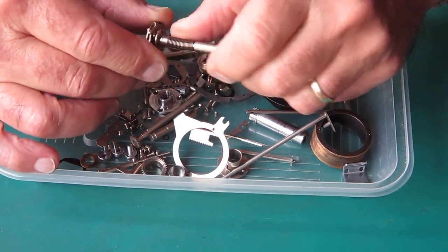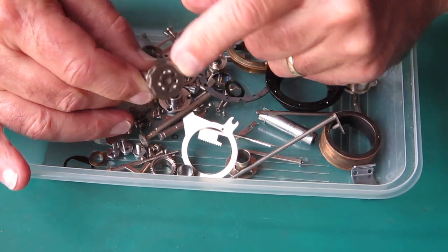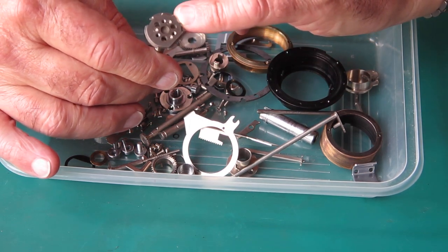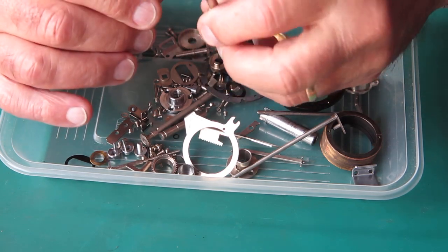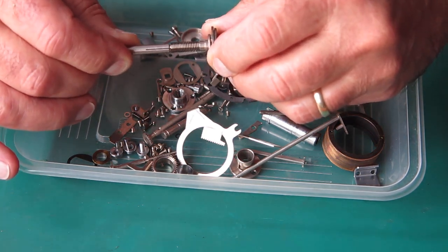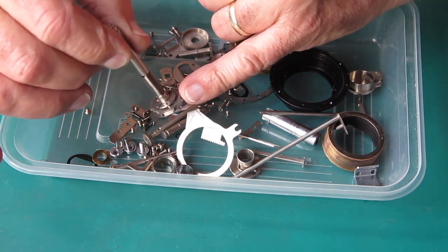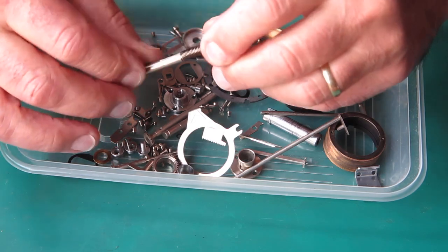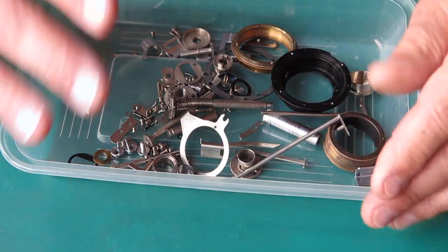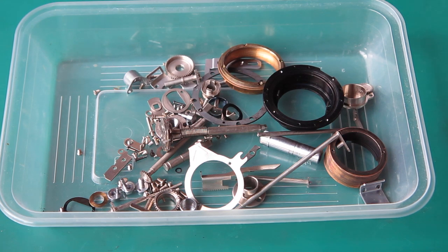The film advance shaft is nice and clean — all that sticky grease has gone from its return spring. This can be checked to make sure the cam on the bottom is firmly riveted to the shaft. If the camera has been dropped and the film advance lever hit the ground, it can stress that riveted point and leave it loose. If it rattles, it will affect the point at which the release lever moves from one side of the cam to the other, preventing the film advance lever from returning to the parked position.